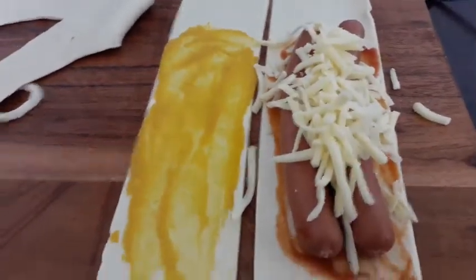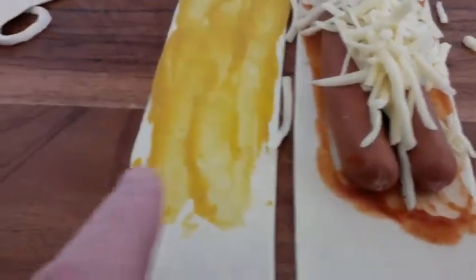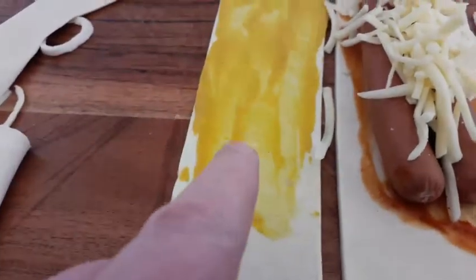So we've got some of this ready-made pastry. Cut it into strips, put some tomato sauce on this one, and put some English mustard on this one here.